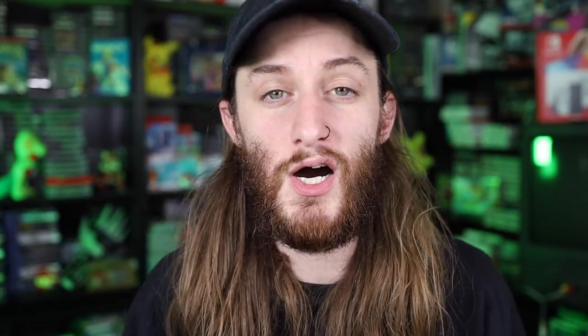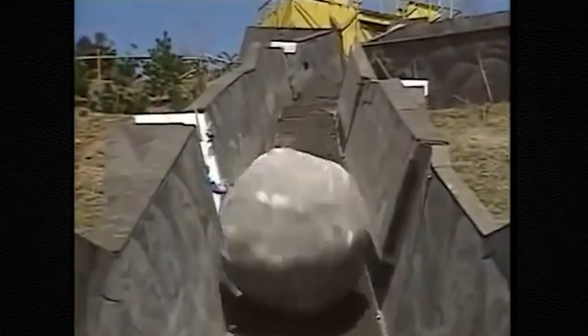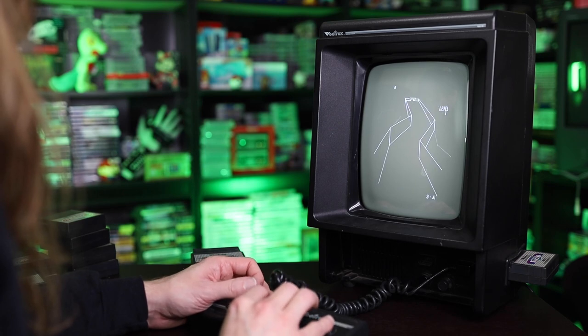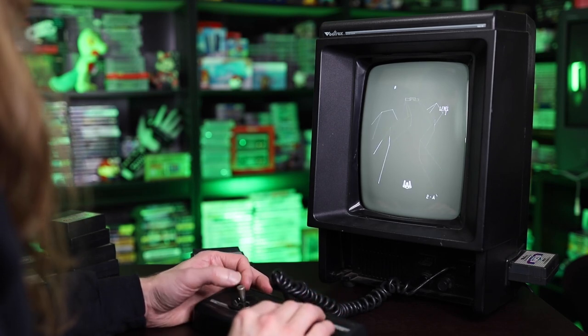The next game is Fortress of Narzad. This reminds me of an old Japanese dubbed English TV show called Most Extreme Elimination Challenge, because there's one part where you have to make it up a hill without things falling down and hitting you. That's essentially the gist of this game — you're trying to make it to the top of the fortress while ships come down at you shooting things, and you have to shoot them in order to knock them off. It's a really fun game.